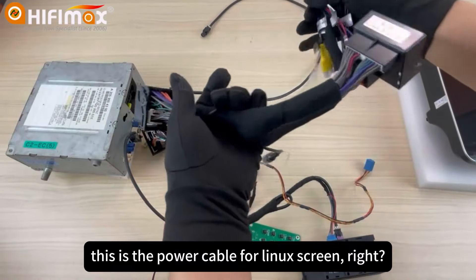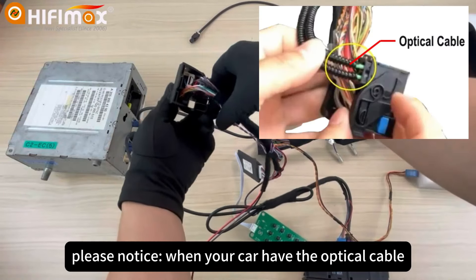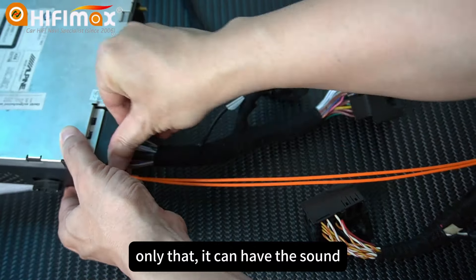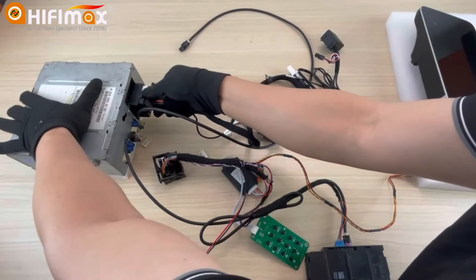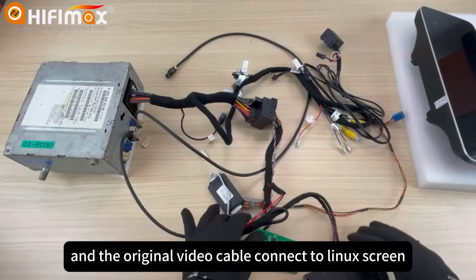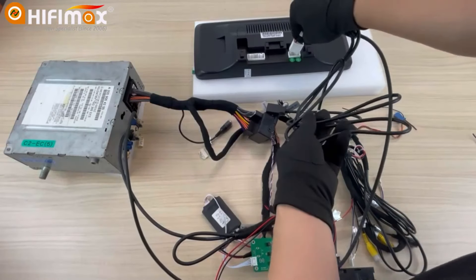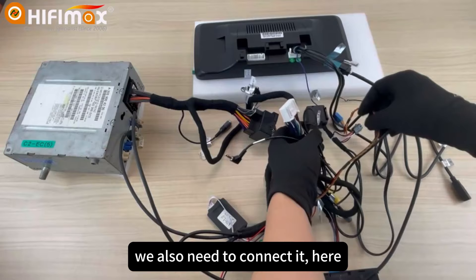This is the power cable for the Linux screen. Please notice: when your car has an optical cable, in this slot you need to move to the Linux screen power cable — only that way it can have sound. This demo unit doesn't have an optical cable, so we just connect directly. Then connect the original video cable to the Linux screen on both sides. And the power cable of the Linux screen, we also need to connect it.